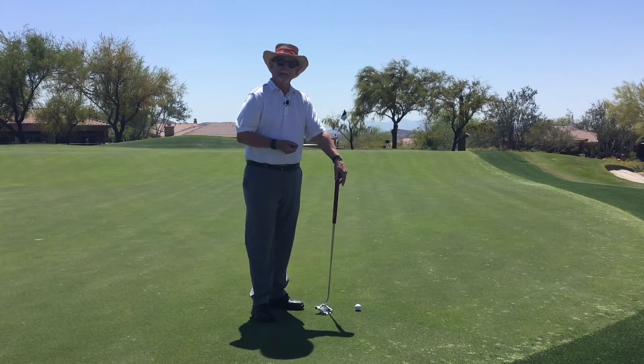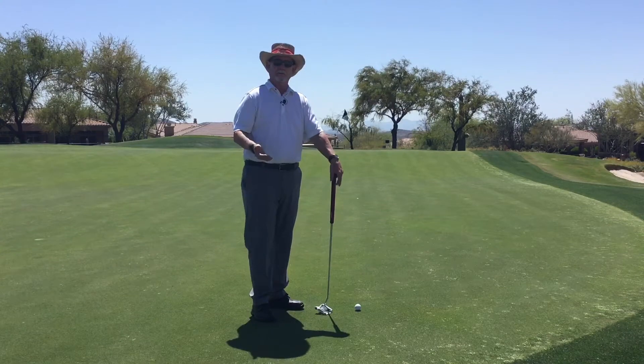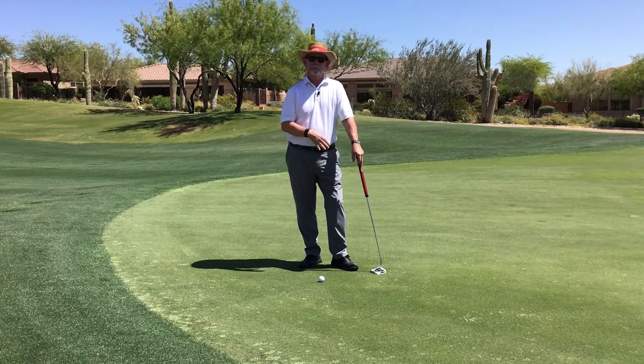Unfortunately for shots like this it's really difficult to use your putting stroke, so I'm going to show you another method you can try when you have these really long putts. Basically you're going to hit a chip shot but you're going to use your putter.